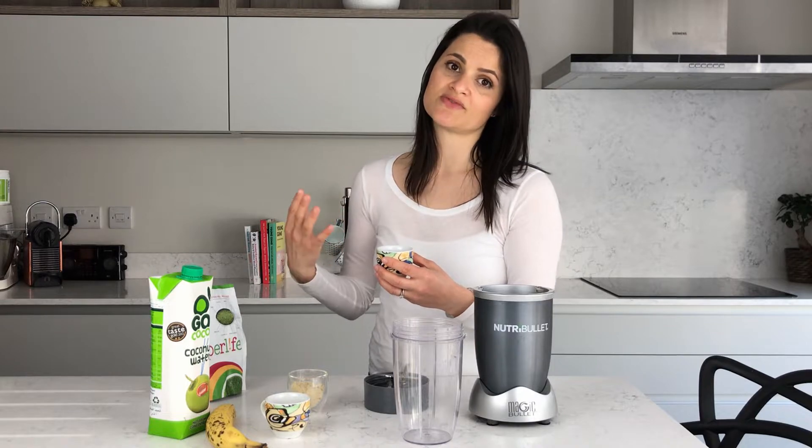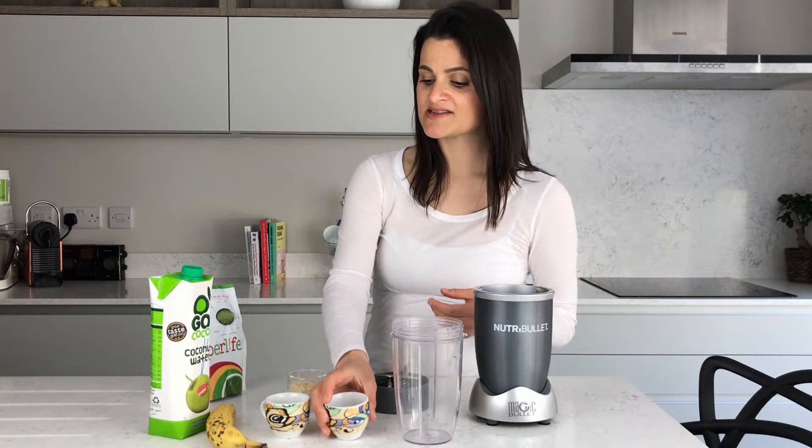One teaspoon of that superfood mix goes in. I'm also going to add a tablespoon of chia seeds. Just be aware that chia seeds make the smoothie thicker, so if you leave it sitting in the fridge you may need to add a bit more coconut water. They're super nutritious — high in fiber, antioxidants, vitamins, minerals, and good fats, which is important for me since I don't eat fish.